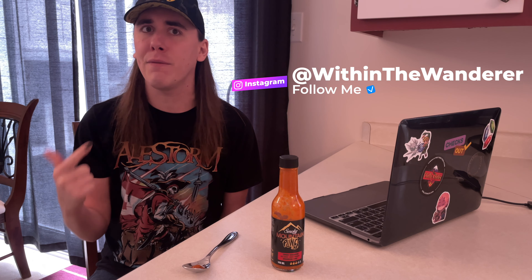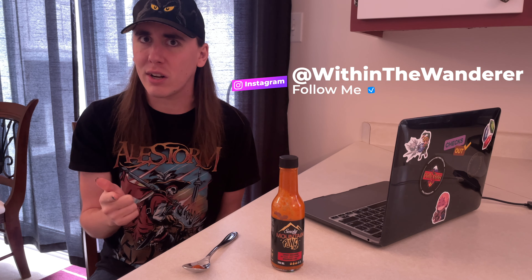I'm RJ, taking a look at ingredients, smell, taste, potato salad, stir fry, and wings, and a few final thoughts to help you expand your sauce collection.